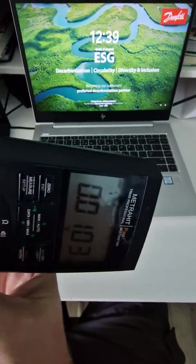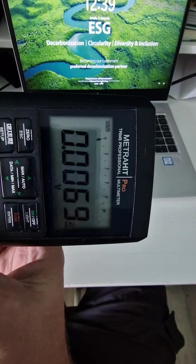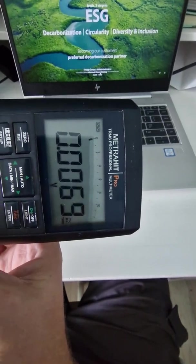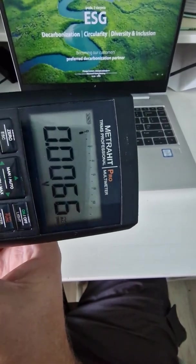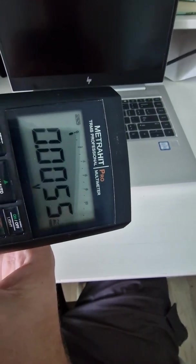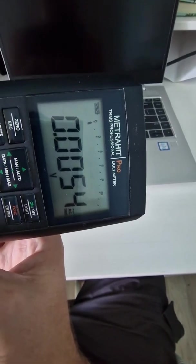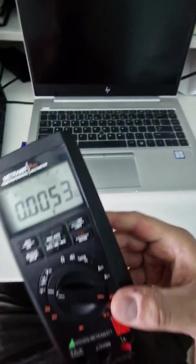That suggests there's probably something loose — maybe a broken capacitor — because it affects all measurements differently. You can see something happens in amps measurement, in volts measurement, in AC and in DC. It's probably something on the grounding side of things, at least that's my thinking. Maybe I'm completely wrong.